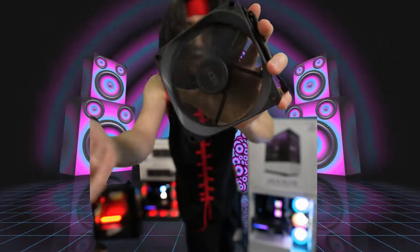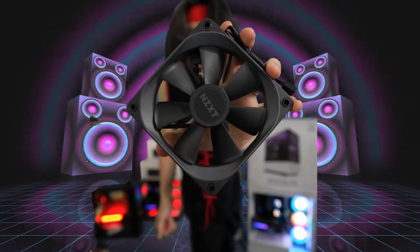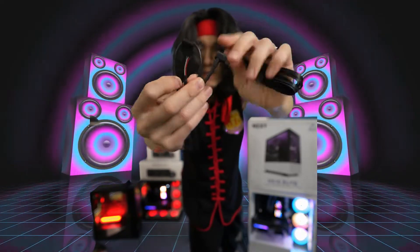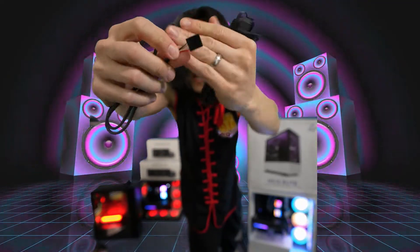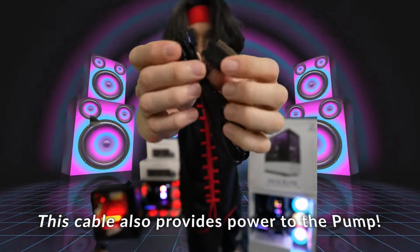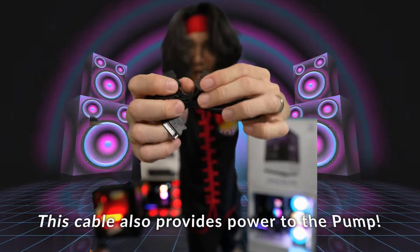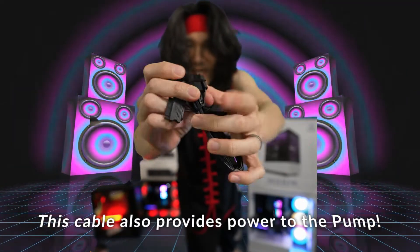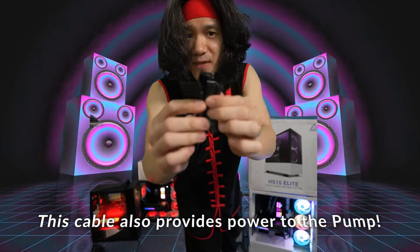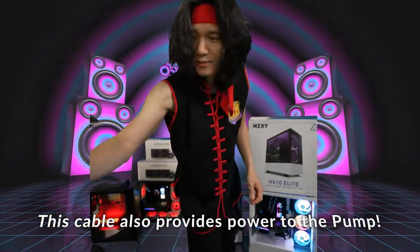Very quiet, very smooth spinning fans. We got a USB cable right here — one end connects to the pump, the other connects to your motherboard's USB 2 header. You need this one. The other cable here gets power so that it powers the fans. One connects to your motherboard and one connects to the two fans, providing fan power and also controlling fan speed via PWM from your motherboard.